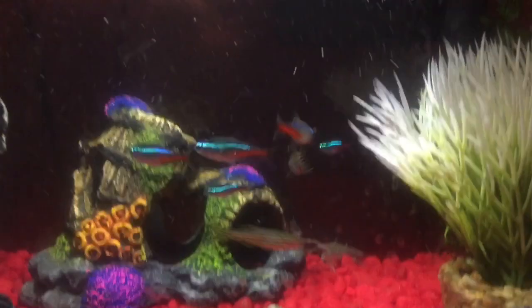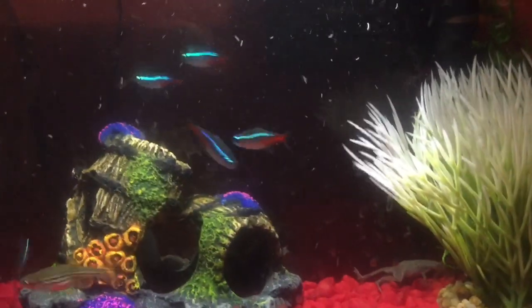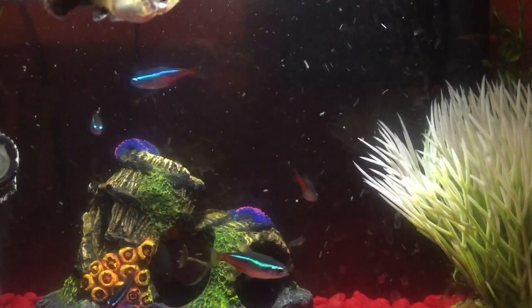I've seen this question a lot around YouTube. It's how to feed African dwarf frogs. So it's a pretty simple process.